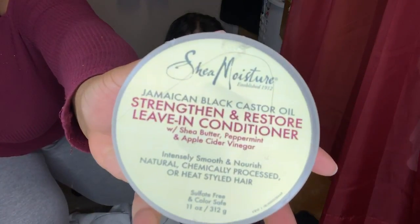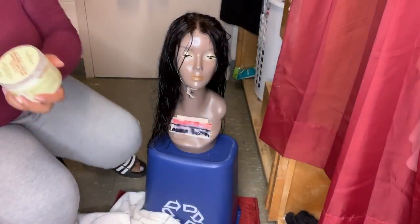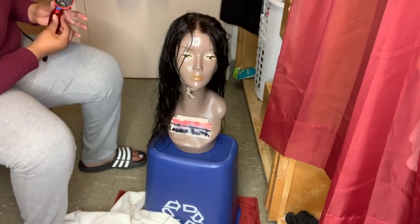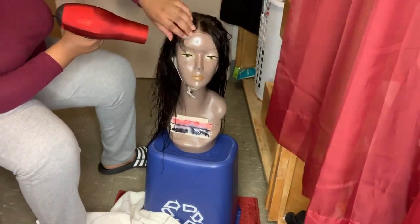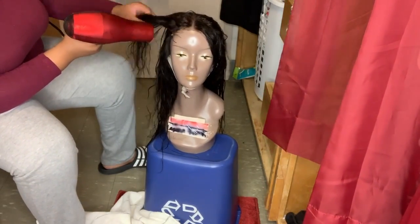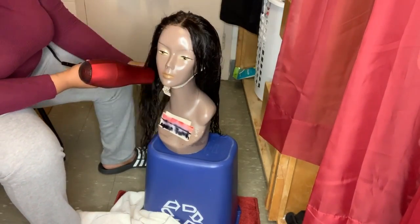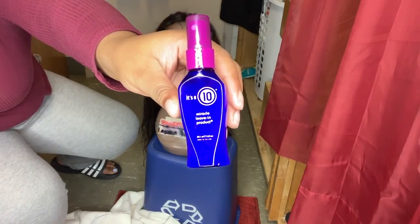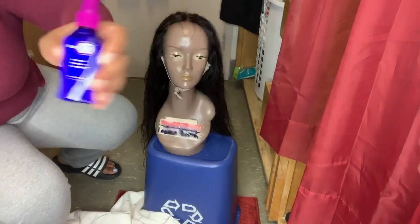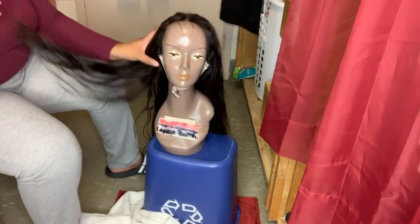After you take it out, use a leave-in conditioner and saturate the hair with it, then blow dry it. The reason you blow dry is to again open the hair follicles and make sure the product is getting into the hair shaft — this is going to give your hair that luscious shine. Then use another leave-in spray product and spray it lightly into the hair just to seal it.